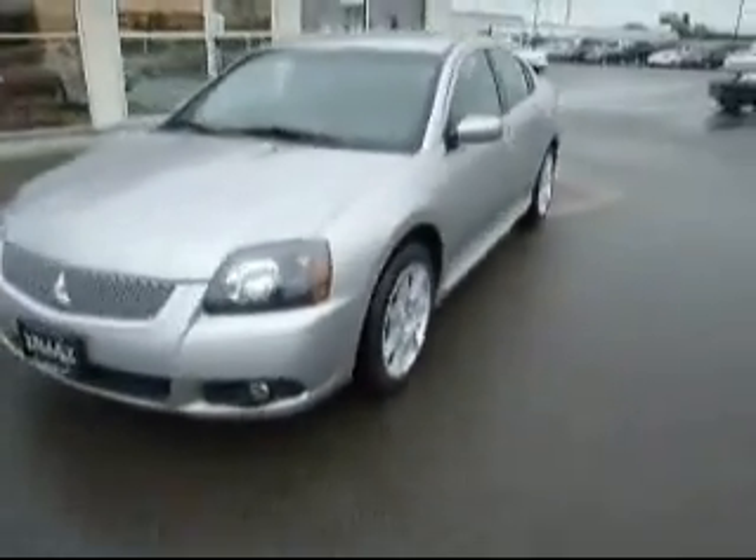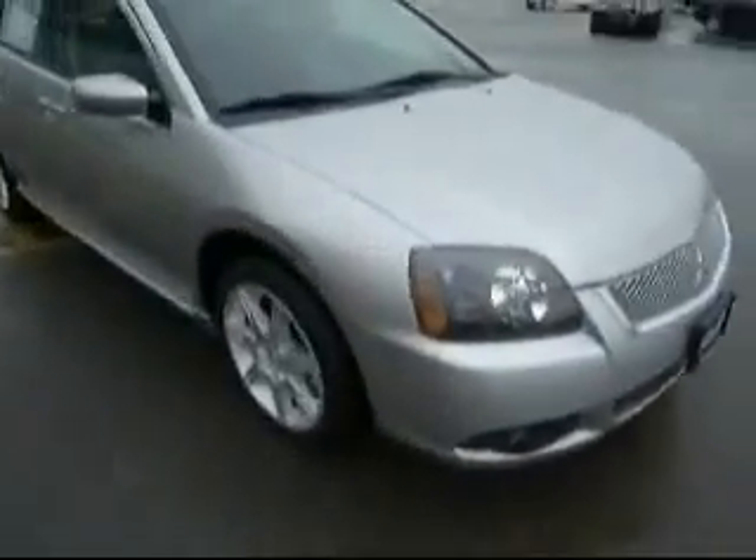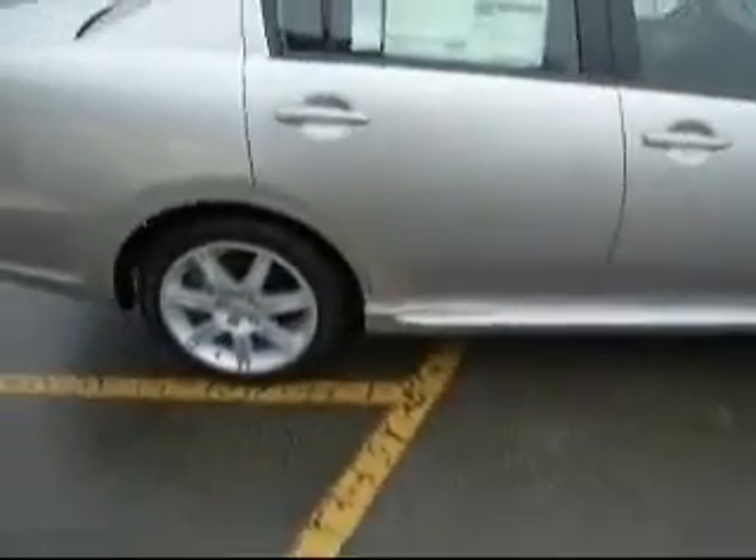Hello everybody, it's Anthony Rome, Valley Imports in Fargo, doing a presentation here on the 2010 Mitsubishi Galant SP, or special edition if you will.